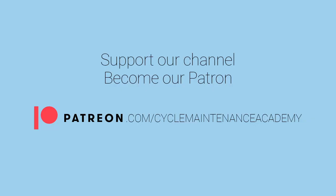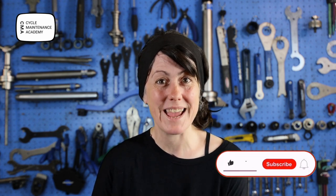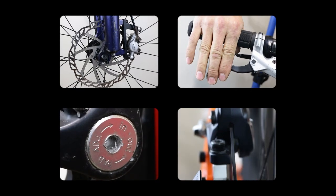Welcome to Cycle Maintenance Academy. In today's video we're going to be looking at how to adjust your disc brakes. Don't forget to subscribe to our channel and like our videos.